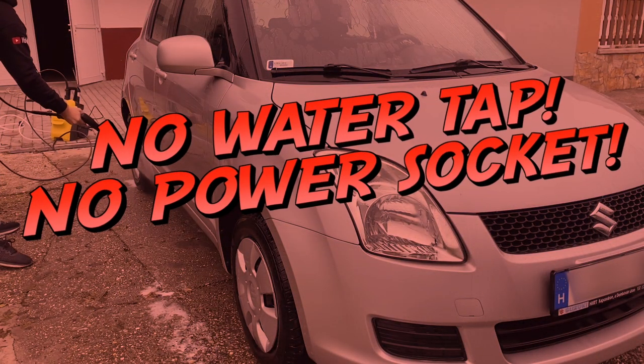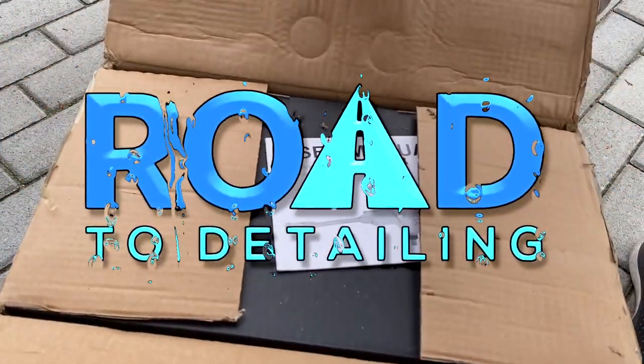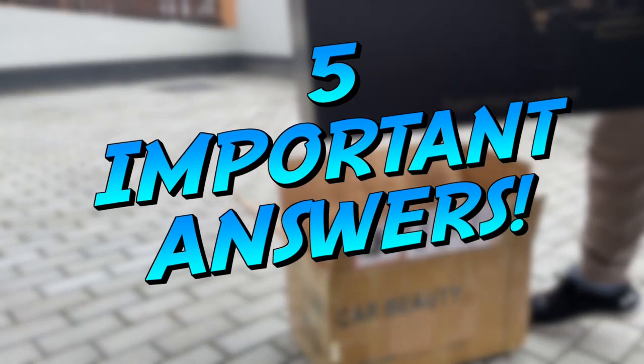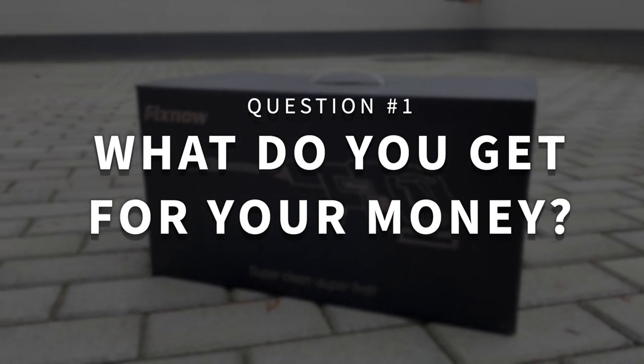You want to use a pressure washer but you can't get one, simply because you don't have a water tap and plug around your car? Well, while your current situation might be annoying, in this video I'm going to give you an in-depth review about the new FIXNO 500E Portable Pressure Washer by answering the 5 most important questions you have, starting with number 1: what do you get for your money?